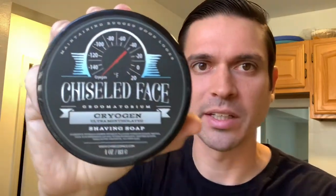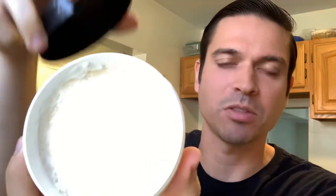I got Cryogen from Chiseled Face. For those of you who don't know, this is like the most mentholated soap on the market — ultra-mentholated. Just insane amounts of menthol in here. I puck lathered on it a few times so it got smoothed out, but when I first got this, when the soap hadn't been used yet, right on the top you could actually see the menthol crystals there. And that's how you know this is a pretty serious soap.